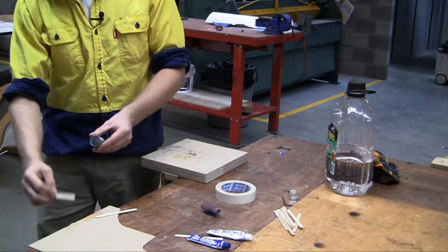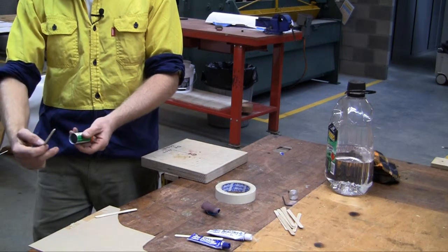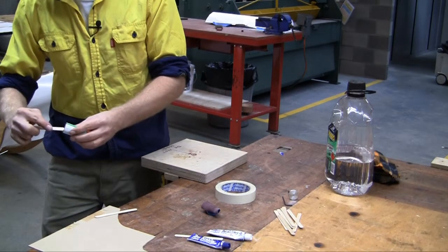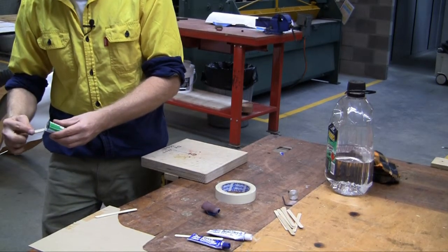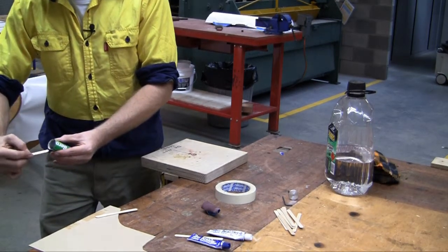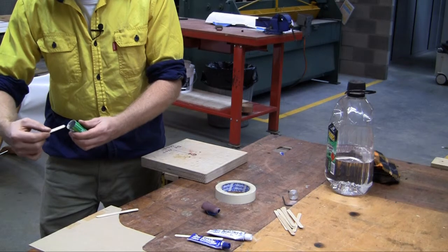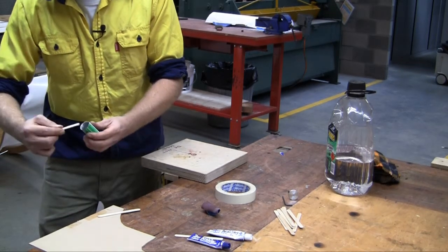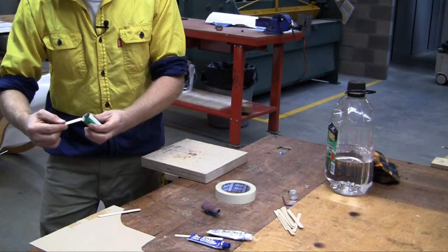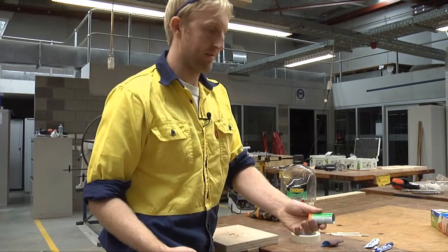Our glue's ready to go. With a paddle pop stick we're going to wipe it all the way around the inside of this. The motion puts all the glue residue up inside the spacer tube. The easier you are, the better the job you'll get. Put the ball on and just drag it out to the edge of the tube. We've got a fairly even amount all the way around on the inside of the tube — now we're ready to assemble it.